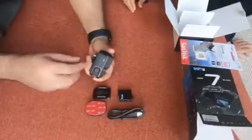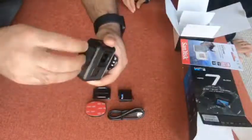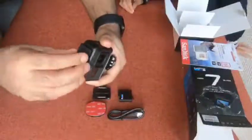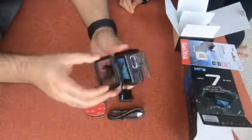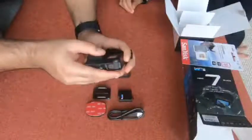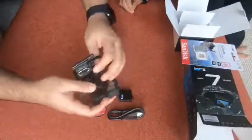Now let's move on to the camera itself. To remove the security covers you need to lift the locks — they're quite hard at first, so you have to apply good force to lift them. Just push it slowly.